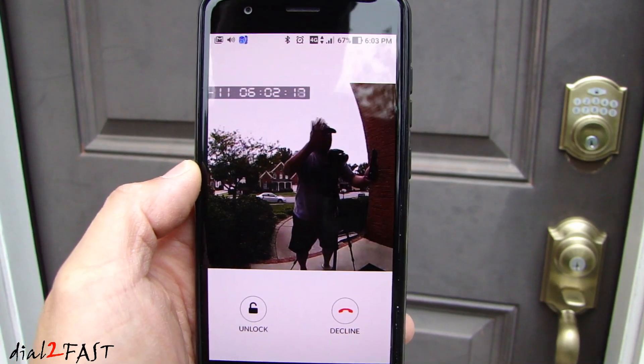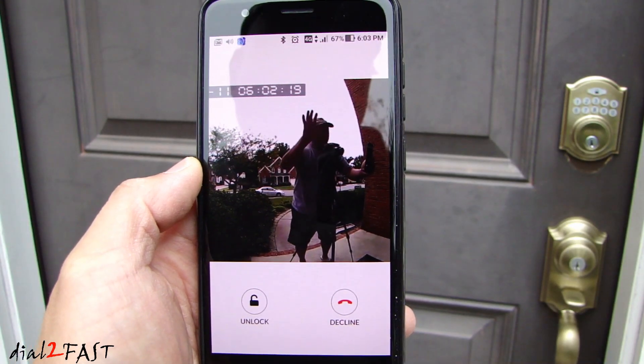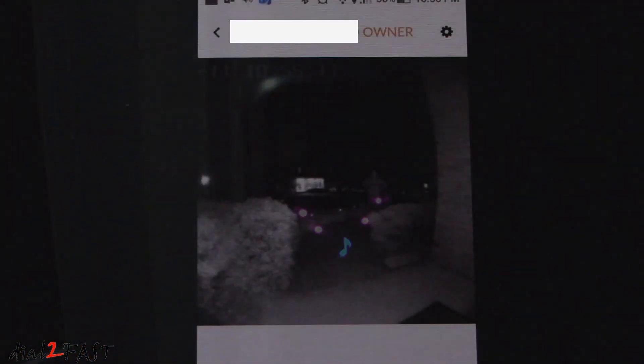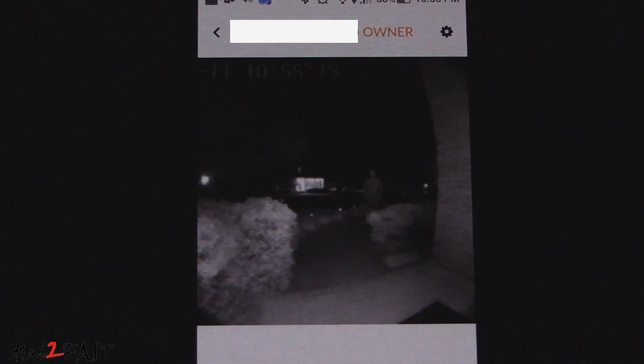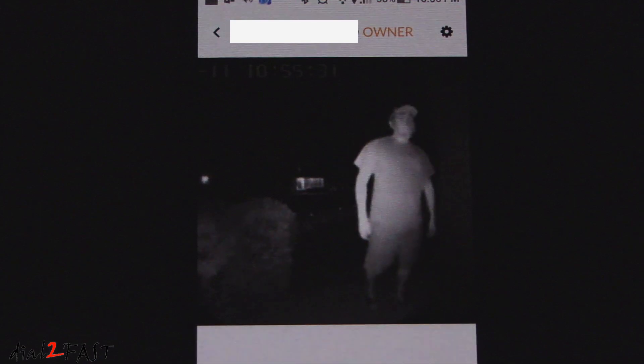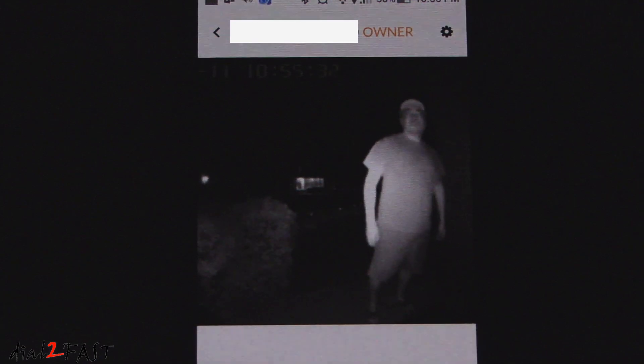So right now you're looking at the live video. Let me show you how well this unit works at night. As you can see, even in complete darkness, the infrared sensor is able to illuminate the area 20 feet away. And if you have someone walking up to your door, you can clearly see the image of that person. This image you're looking at right now is being captured with no lights at all.